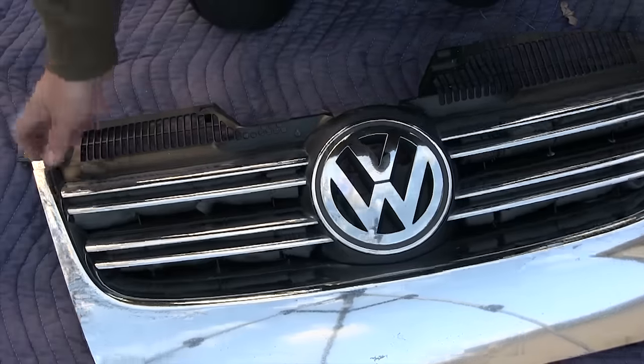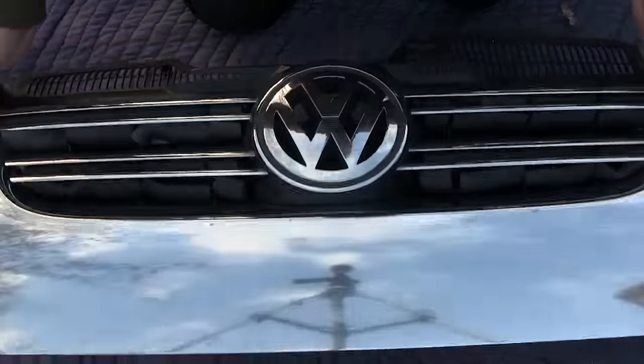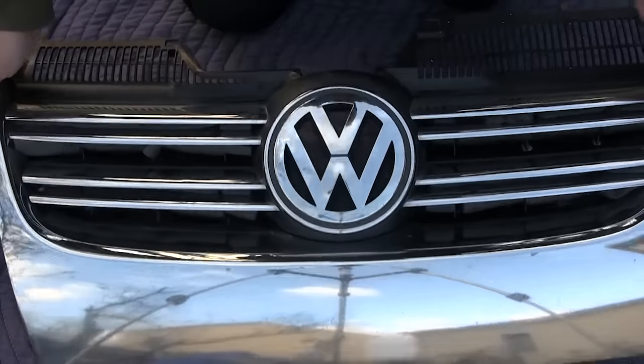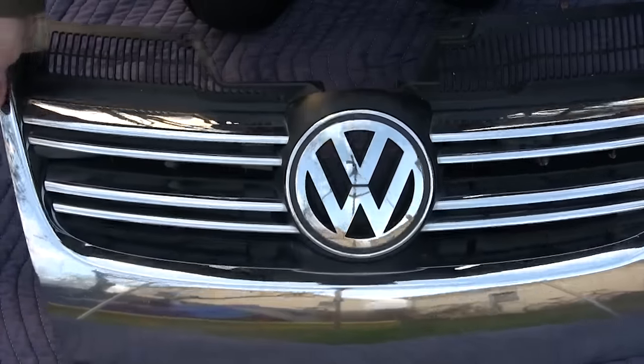Here's the finished product. If you're looking up close you can see there's pipe insulation jammed in between the grills, but from a couple feet away you can't see it, and it does the job.